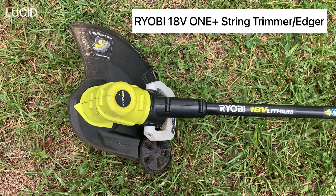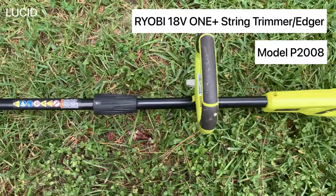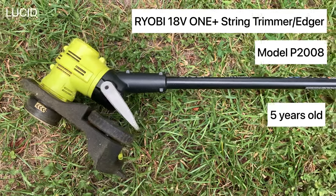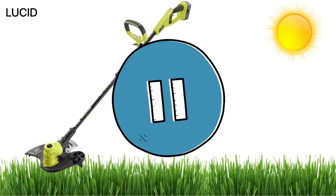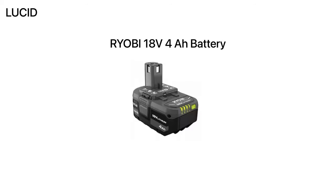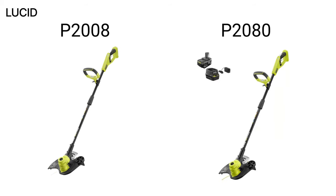This is a RYOBI 18V OnePlus String Trimmer slash Edger, model P2008, that we use quite regularly and we've had this for about five years. Before we go on, we want to mention that we have no affiliation with the manufacturer and we are not asked to promote in any way. This model P2008 is a tool only, and there is a model that comes with the 18V 4Ah lithium battery and the 18V charger — that model is P2080. We just wanted to quickly mention that because they are very similar numbers and it could be confusing.